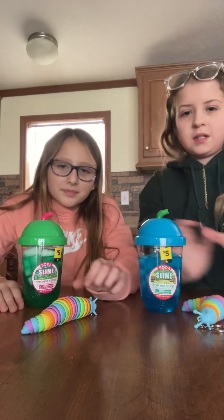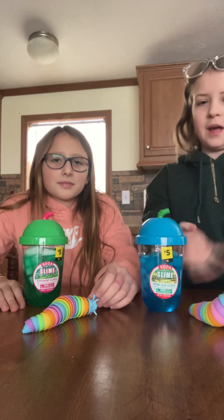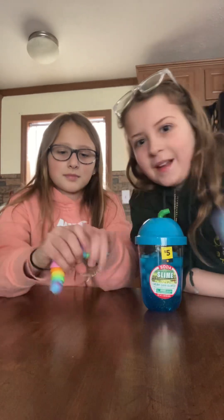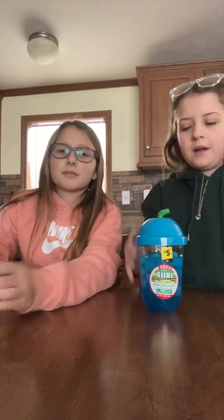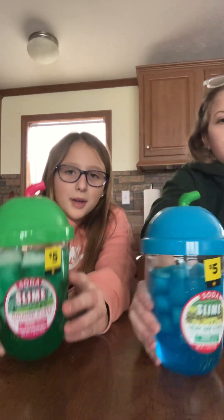Hey guys, so we got some things and we're gonna show them to you. This will kind of be like slime, but first we got these slugs. Yeah, they come apart. But then we have the slime, which is what we're gonna be in the kitchen today.